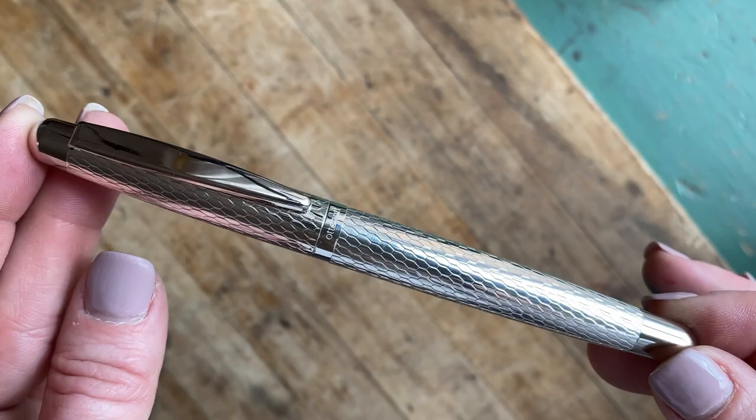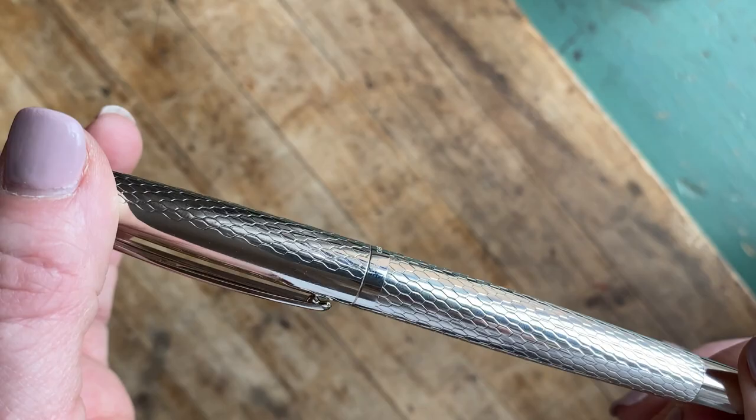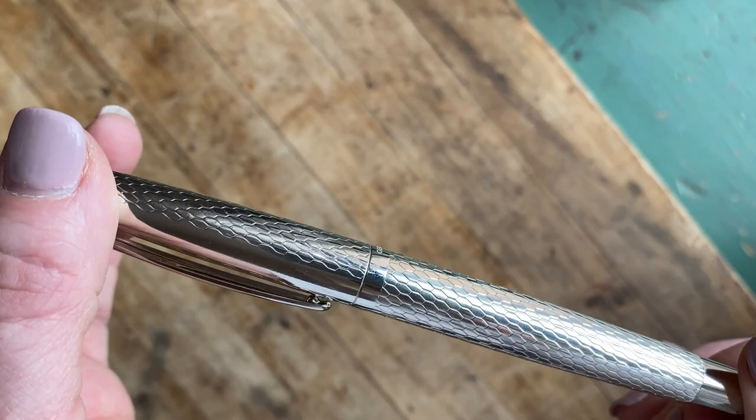This is your Auto Hut Design 2 fountain pen in honeycomb. If you're looking for more information or if you'd like to check out the Design 2 in pinstripe, you can find it at pinchley.com. The Design 2 is also available as a rollerball or a ballpoint.